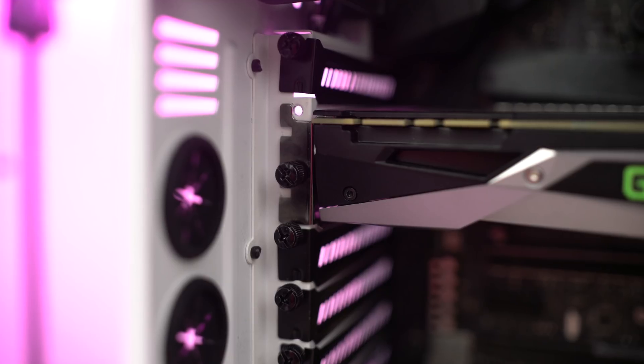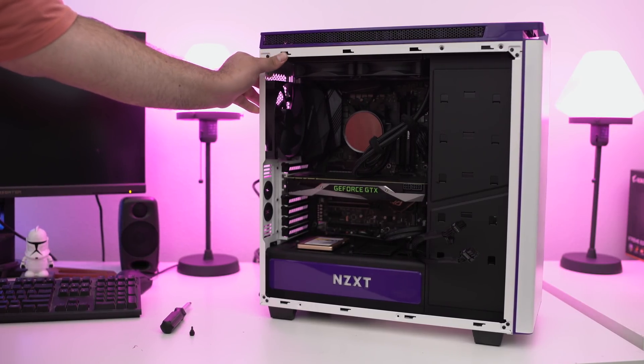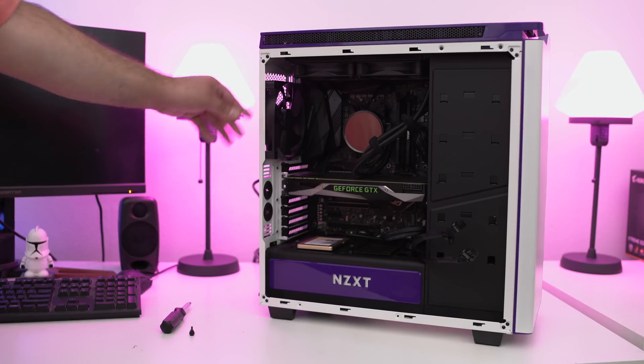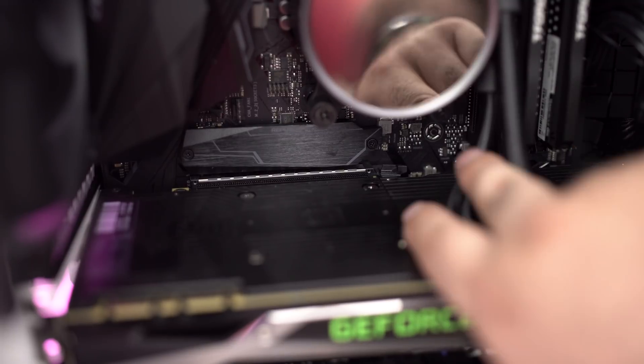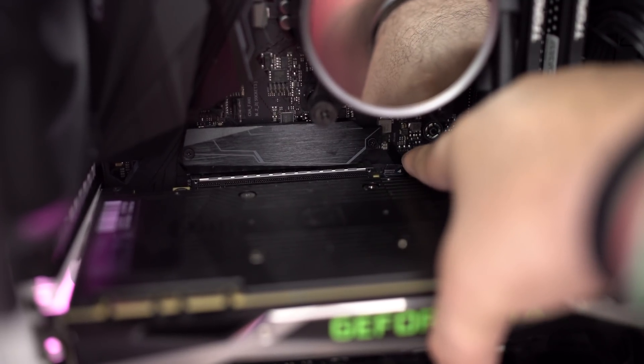To remove your old video card, you're going to need a Phillips head screwdriver — sometimes there are thumb screws depending on your system. The next thing you want to do is ground yourself out on your system. Just touch the metal frame of your system, ground yourself out, and make sure there's no static electricity floating around. On some motherboards, right near where the video card pushes into the system, there's going to be a little locking mechanism.